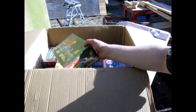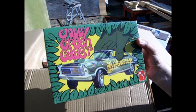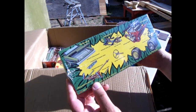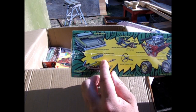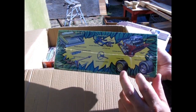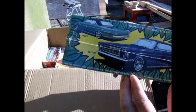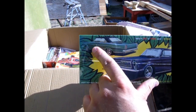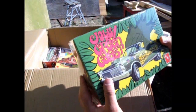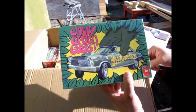First up we have the AMT Jolly Green Gasser. Now this is the 1965 Ford Galaxy kit. It's got the opening trunk, the gauges, the rear axle, the steering wheel, the front end, and the engine, as well as your options of wheels. Then here we have the stock version of the car where you can also build it custom. This one has been out a few times but it's now back in the old 1960s style box with the green giant grabbing the car.